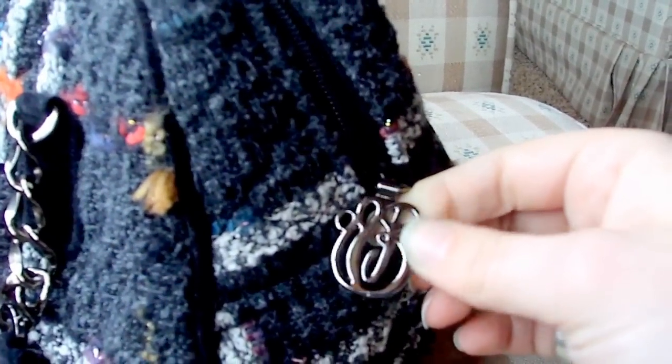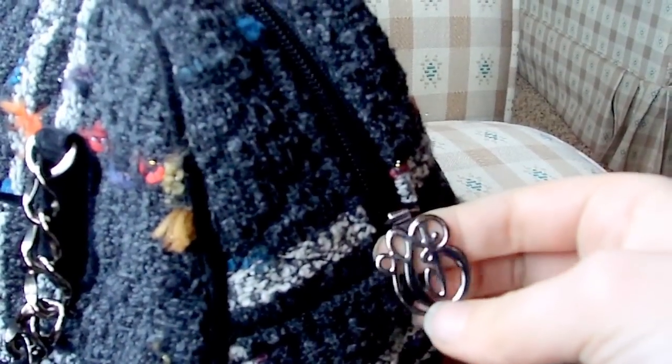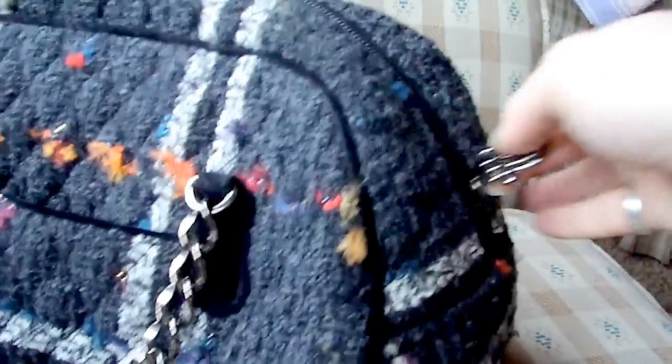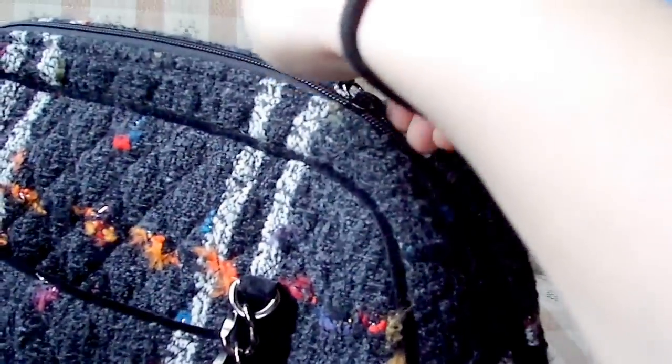Let me show you the zipper pull — it says VB for Vera Bradley. I like the color of the hardware on this bag; it's like a gun metal kind of color, so it's a darker silver than the regular silver, which I think would look kind of odd for this bag. So I like that they made it a darker, gun metal type silver.